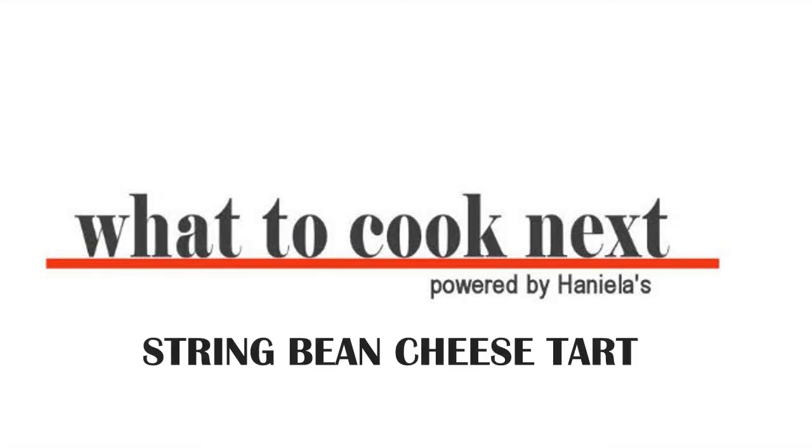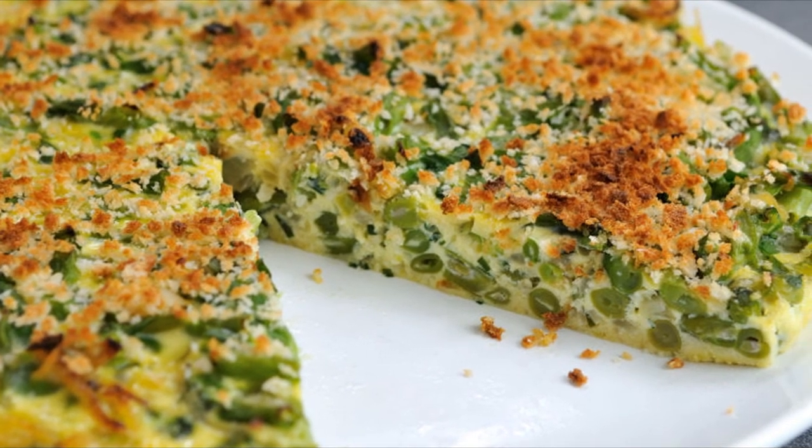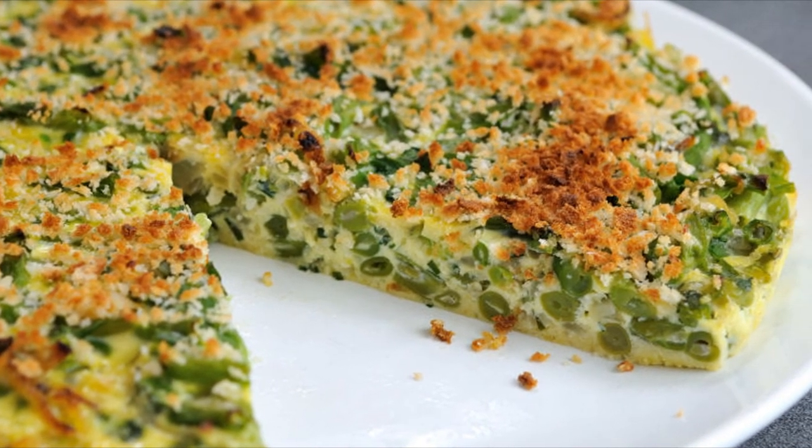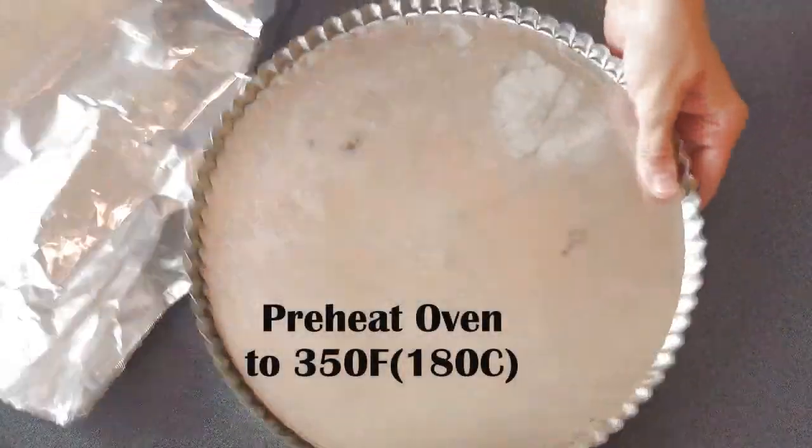Hi guys, welcome to What to Cook Next. In this video we're gonna make string bean cheese tart. We're still harvesting lots of string beans from the garden, so if you can get your hands on fresh string beans, I recommend that you make this tart — it really is worth it, it's super yummy. Let's get started.